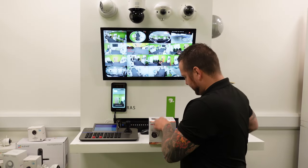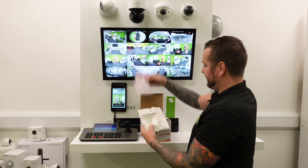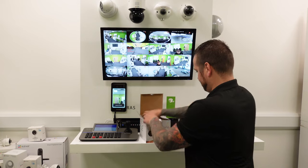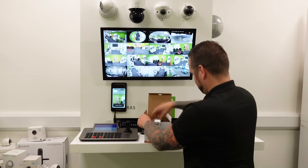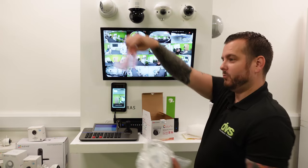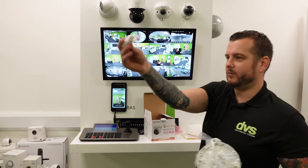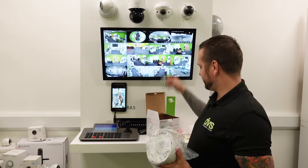Take off the security sticker and you get the drill template, user manual, the camera with the allen key for the security locking, an RJ45 waterproof gland, and some screws.